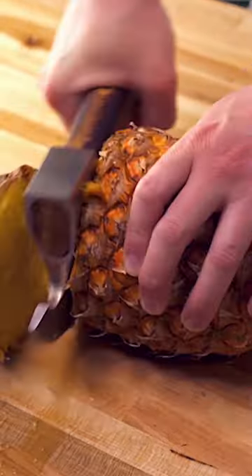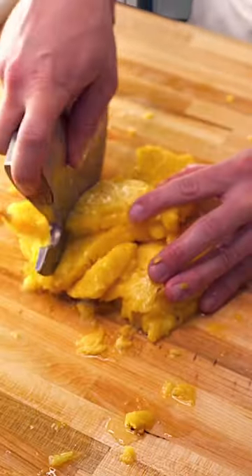Hey guys. Today we're going to make a pineapple pizza. We're gonna start with a pineapple. I don't know if this is how you carve a pineapple, but it's getting carved.